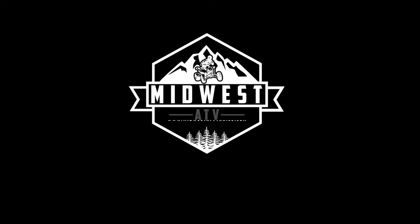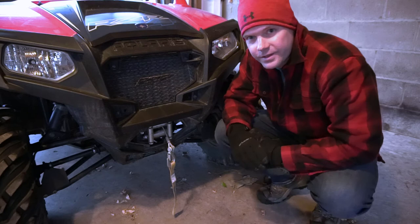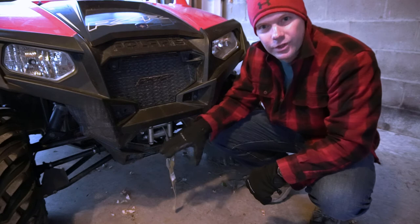This Maintenance Monday, we're talking about three easy tips that you can take to make sure your winch is actually working when you need it. What's up everyone? Chris here with Midwest ATV. Today is Maintenance Monday and we are going to talk about a couple things you can do to your winch to help it actually stay functioning when you need it.